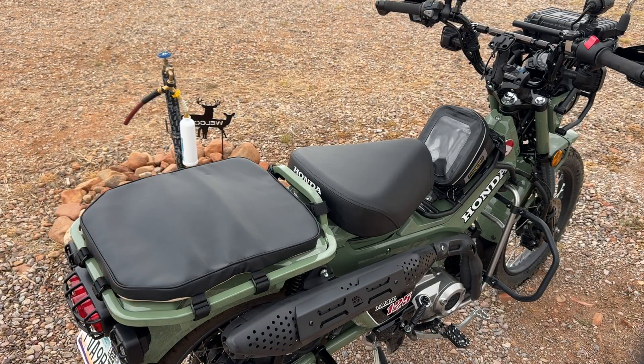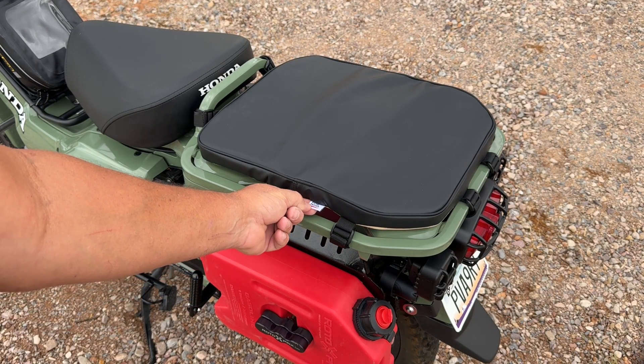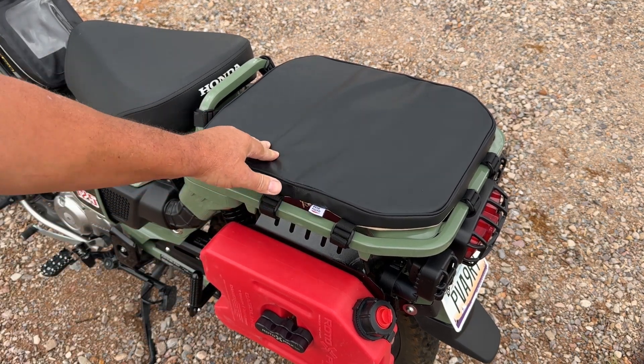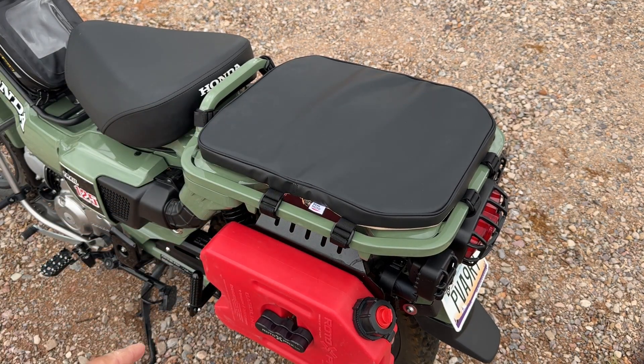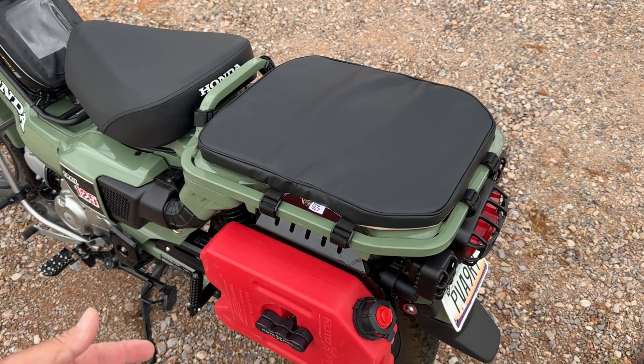It looks really good. So far I like that. There it is from another angle — you can see the Kimimoto little tag right there. I think that's going to be nice and comfortable, plenty for what she needs. Nice that we got the foot pegs, the heat shield and everything from Kimimoto. I've got this thing set up now to where we can haul a passenger on the Honda CT125.